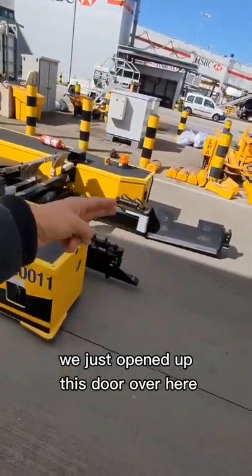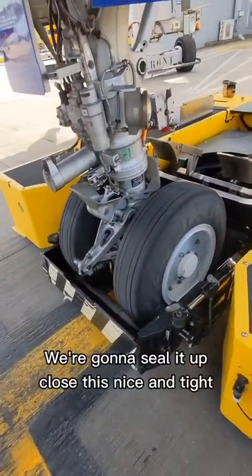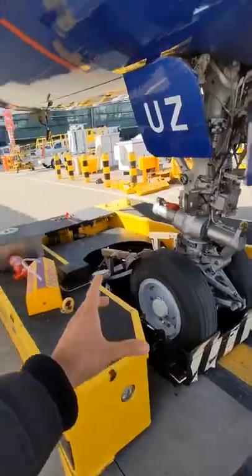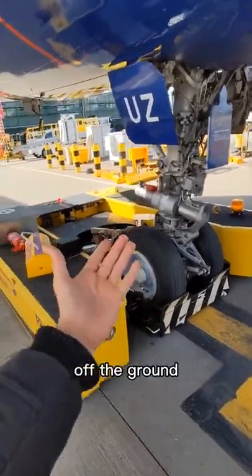We just opened up this floor over here. You're gonna seal it up, close this nice and tight. When the pilot gives us the thumbs up, we're gonna lift this nose landing gear off the ground.